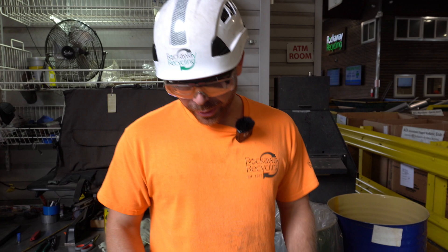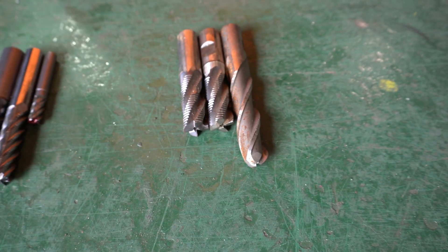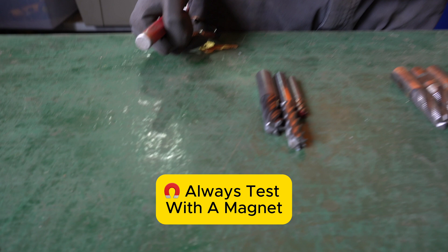Some of the materials that we get at Rockaway Recycling are carbide and high-speed steel. These two materials are very similar to each other in appearance at times, but there are a couple of different ways you can tell the difference between the two. One of the first things I do most often is what I like to call the magnet test.